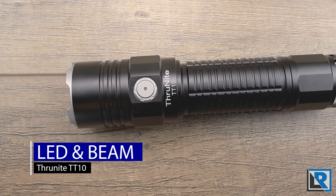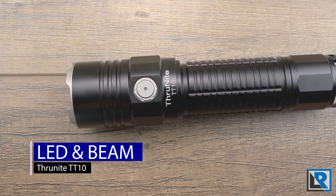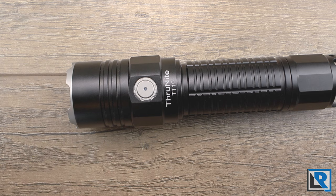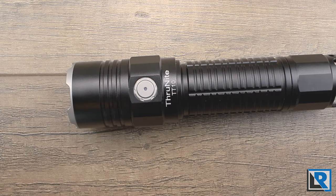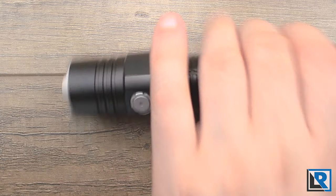The ThruNight TT10 uses a Cree XHP 70.2 70B bin LED. There is a neutral white version offered, but unfortunately I have the cool white version here. That said, the cool white has a little bit of green tint to it which almost makes it seem neutral white, but I trust what the box says. You can see the beam has a hot center that fades to the fill decently, with a little bit of a donut shape on the edges — pretty common for the XHP 70.2.